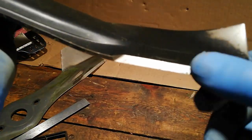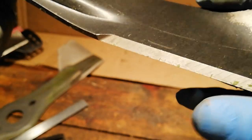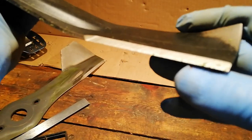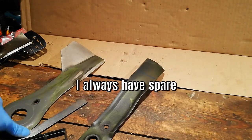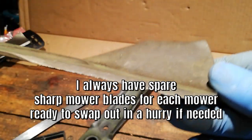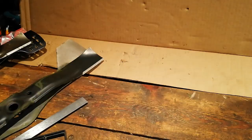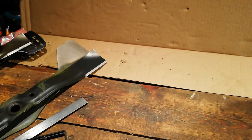Be sensible - if it looks like it's got a nice pointy edge then it should be fine. If it looks beaten up, you've hit something, then take it off and get it sharpened. But yeah, use your ears is what I'd suggest. Check it once a day - all you've got to do is just tip your mower back and just have a look, have a little feel, and you should be good.